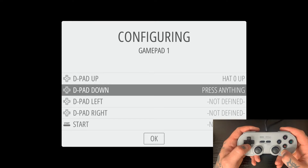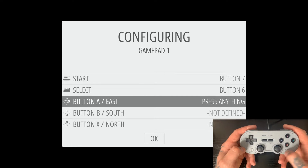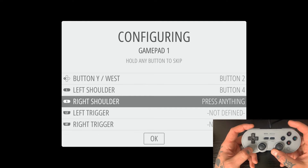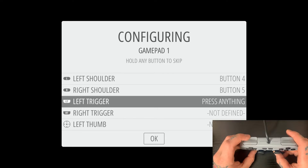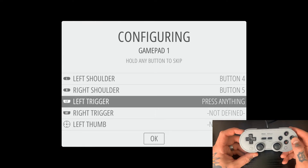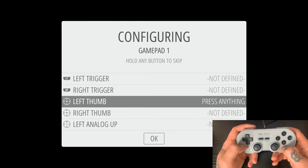This one registers as Microsoft Xbox 360 for some reason. We'll go through the configuring process and see the issue with the triggers in a moment. We'll do the D-pad: D-pad up, D-pad down, D-pad left, D-pad right. Then start for start, select for select, and the button mapping is A, B, X, Y. Then left shoulder, right shoulder. Here's where we run into the issue — for left trigger, I'm hitting the L2 button and nothing's happening. Same for right trigger, R2 button — nothing at all. So we're just going to skip these by holding down A to bypass to the next one.